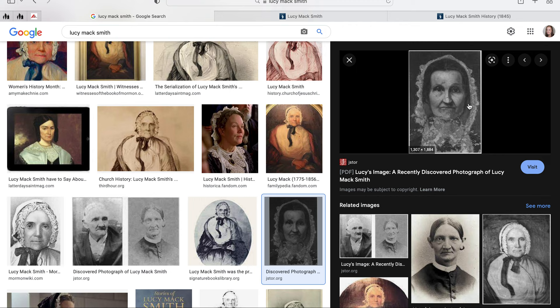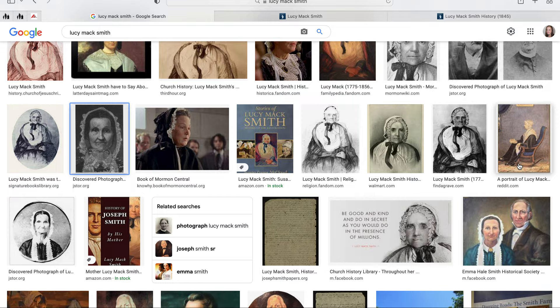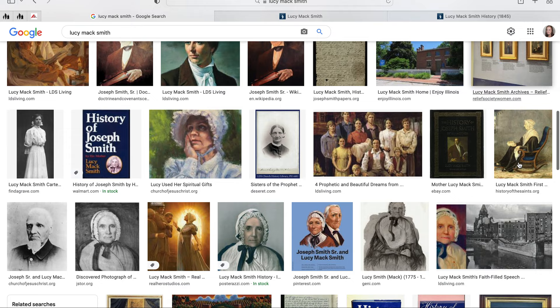I think they just see that women have lost their teeth, and this frankly looks like a sketch. There are other versions of that. But I just don't believe that's a photo of Lucy Mack Smith at all.